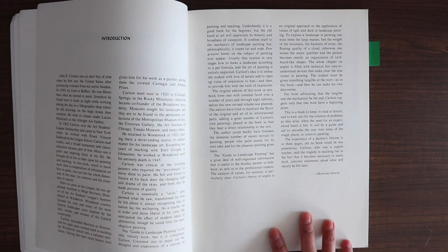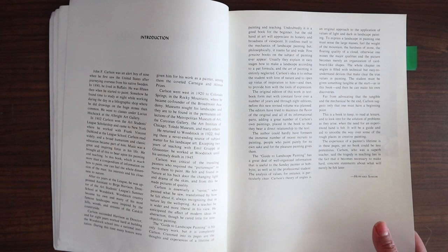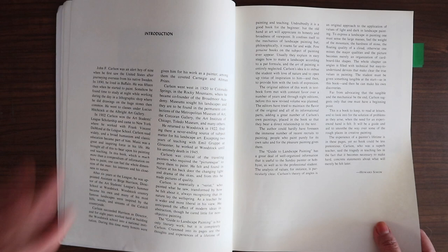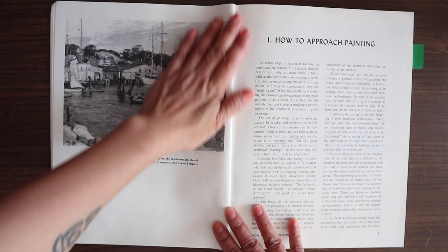That's my only complaint about this book — the plates are all in black and white. But as we go through, you'll see how amazing John Carlson is, because even when his paintings are in black and white, you can still feel the sense of what he's talking about. The introduction is by Howard Simon, and it talks about John Carlson's background as an artist and how he ended up teaching at the Art Students League of New York, and basically what the book is about.